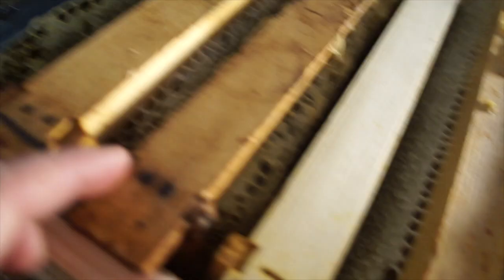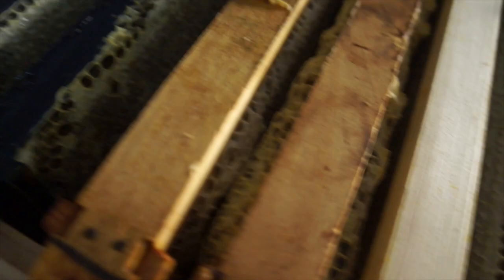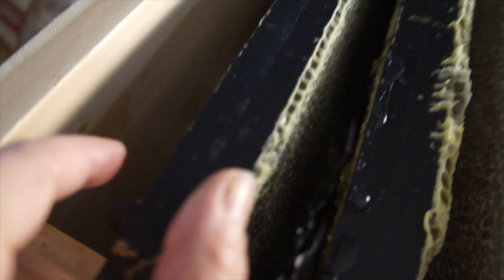This frame right here is really thick — you can see how the honeycomb is built out — so that'll be really easy to cut with the uncapping knife. But this frame right here, the honeycomb is not built out very far, so there's not a lot for the uncapping knife to cut. In that case I'm going to be using the uncapping fork.